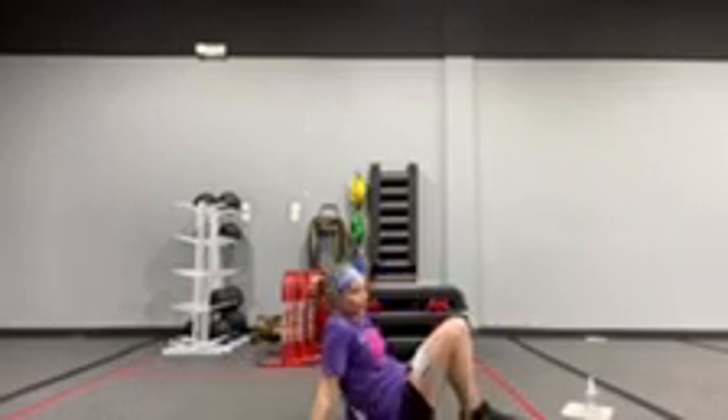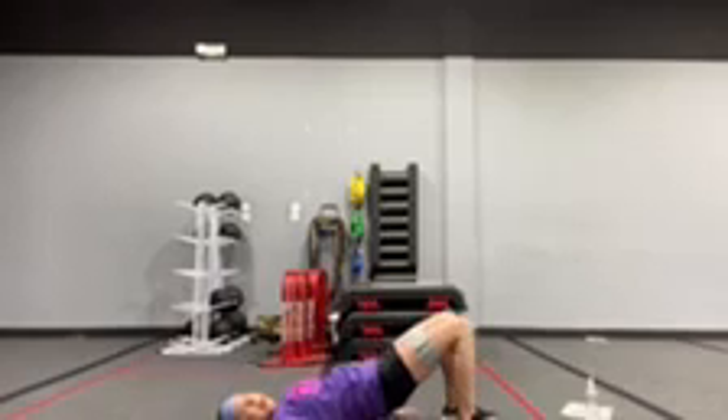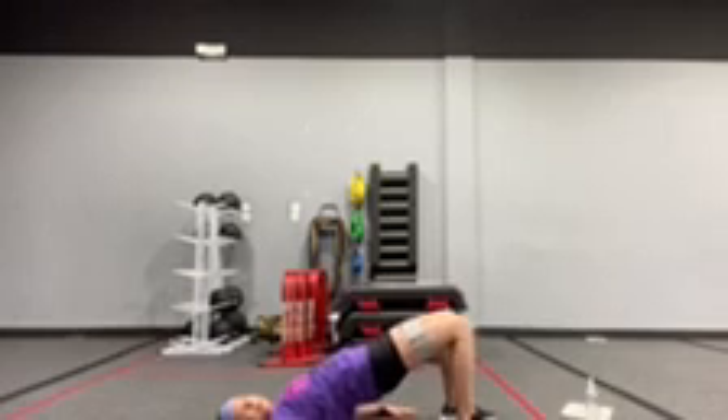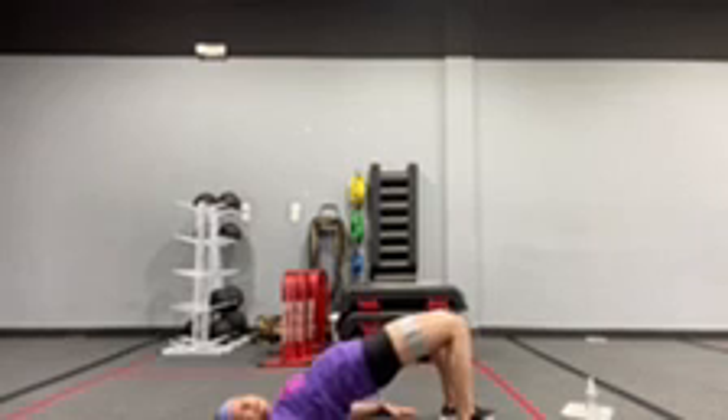Next, glute bridge. You're going to press into the band so there's tension. You're going to go up and down — press all the way to the top, squeeze the glutes, and lower down slowly without pushing the floor.